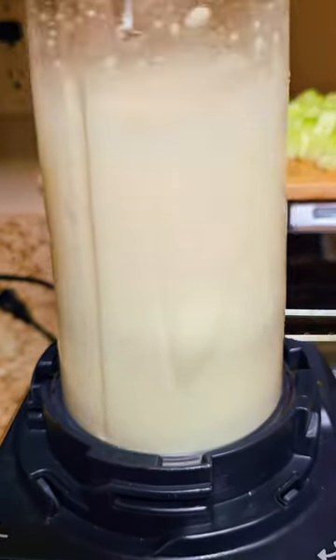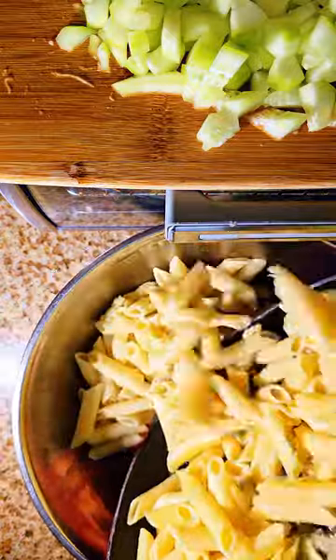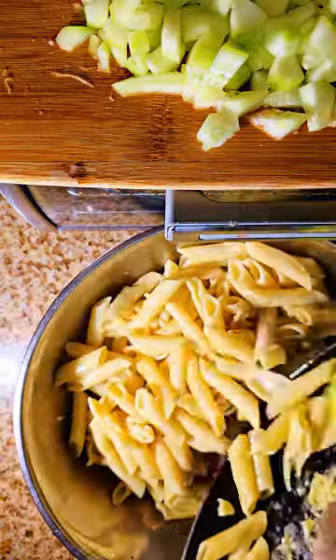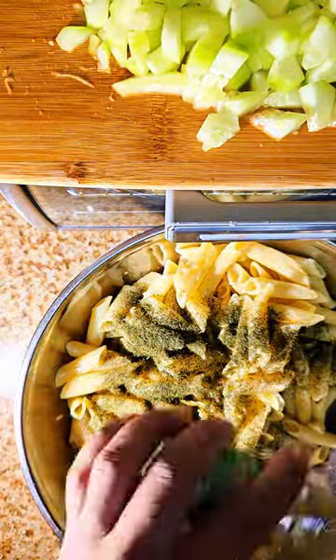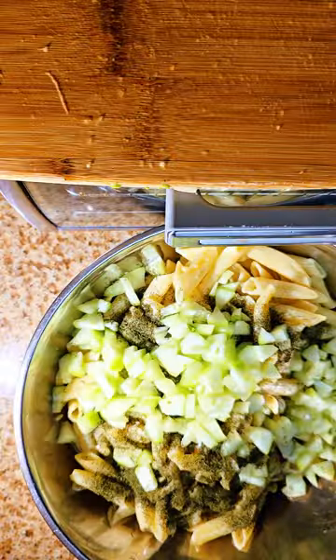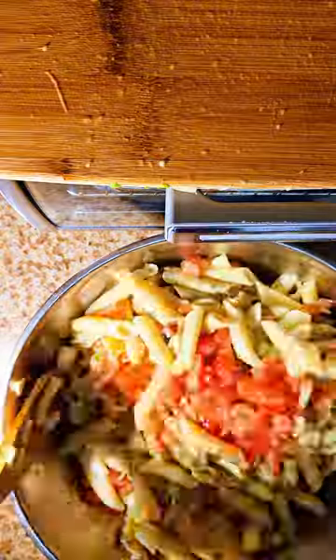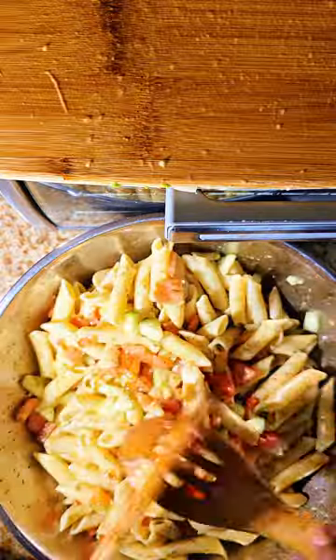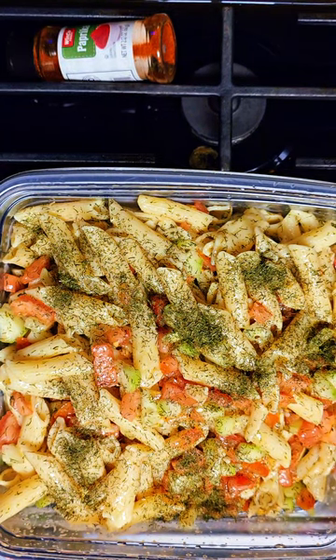Let's get to the fun part and blend this all up. We got our garlic in there, our lemon juice, and now we're adding the noodles. You can use whatever type of noodles you want. That dry dill weed is really going to bring the flavor out. Oh — and I've also got cucumber in here, I forgot to mention that.